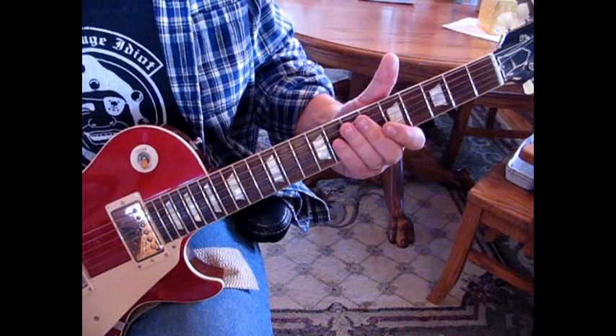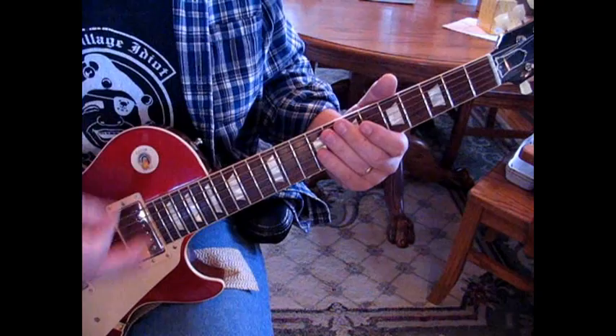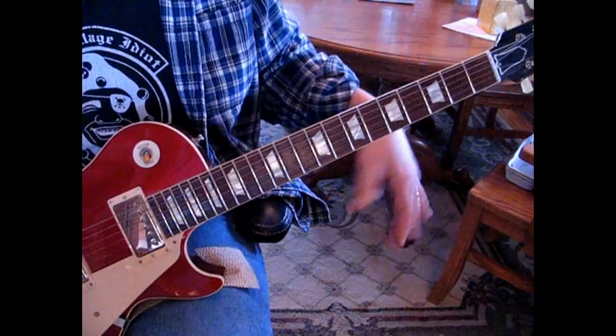Tune down a full step so my 6th string is a D, 5th string is a G, C and so forth. Tune every string down a full step and you'll be able to play along with this version of it.